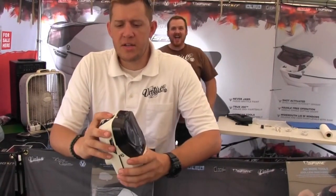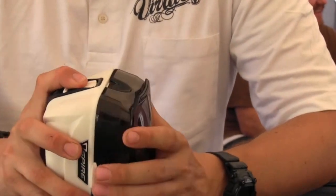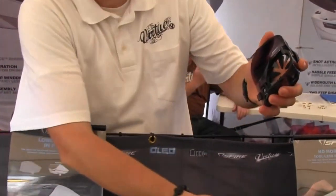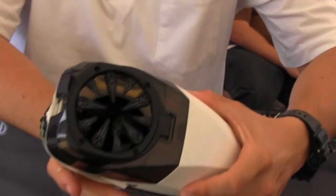The first thing I'll show you is just how to take it off. It's got this two-stage slide lock here. It's in the locked position, now it's unlocked. Once it's unlocked, it still will not come off. You have to press it in, and then you just pop off that back shell. Changing the speed feed is just as easy as doing that. Speed feed comes in the whole unit, and you can just pop it on, just like that.